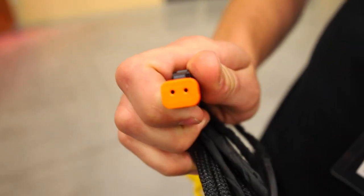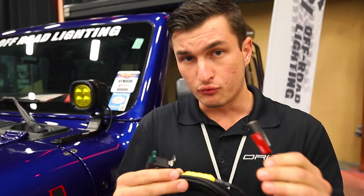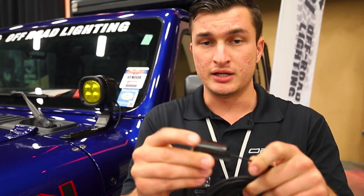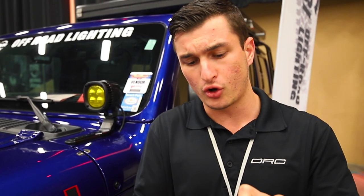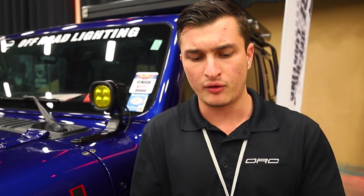This harness is made to OE specifications. We use genuine Deutsch connectors and a completely water-sealed, submersible, marine-grade fuse so that no water can get in. The other really nice thing you're going to get with us is our switch. Most other companies send a plastic, cheaply-made rocker switch that you usually have to drill a hole in your dashboard to install. With ours, it's in a 3D-printed base, has a genuine carbon fiber housing, and the switch itself is a beautiful stainless steel switch. Instead of drilling a hole, we simply supply the switch with some VHB by 3M on the back — you just stick it anywhere you feel like on your A-pillar.